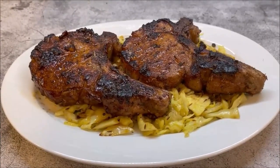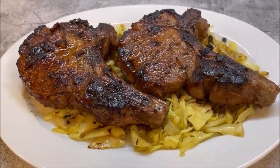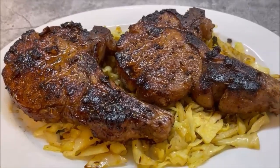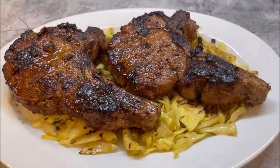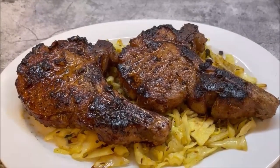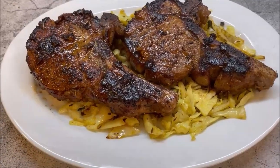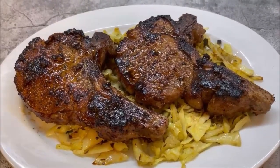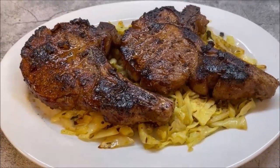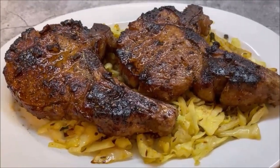So there you have it folks — amazingly delicious bourbon glazed pork chops. Look fantastic, they're tender and juicy. We marinated them for eight hours. Check out this amazing recipe on my YouTube channel, GastroGuru, as there are many other recipes and videos for your cooking pleasure. Alright, thank you very much and bon appétit.